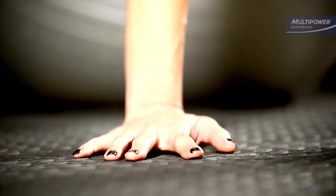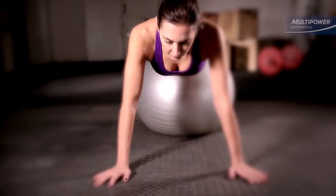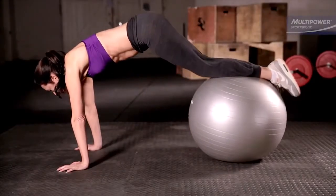Jackknife movements target the rectus abdominis — the six-pack muscles — and they're especially challenging for the lower portion of the abs as they work hard to draw the leg in.